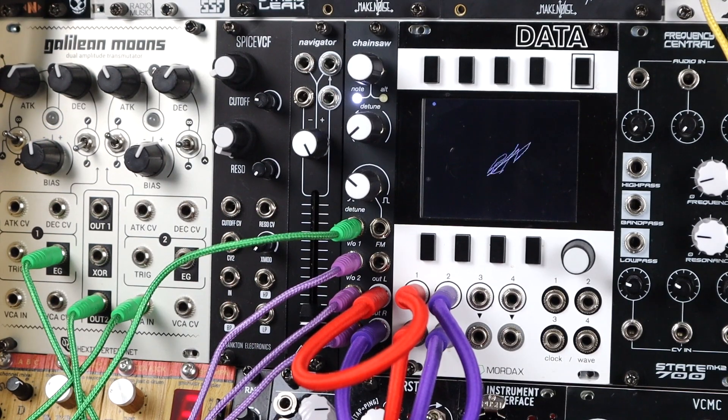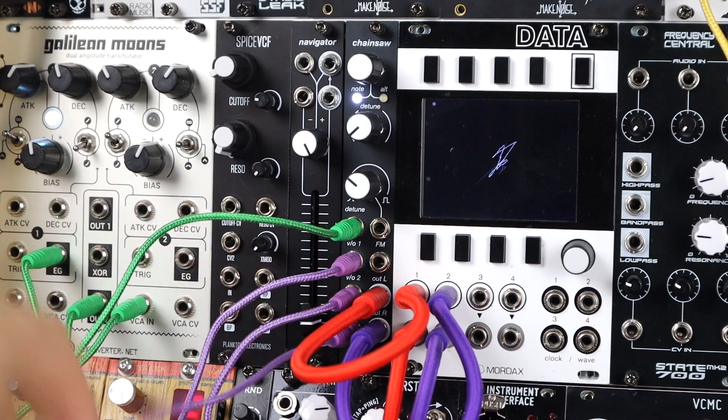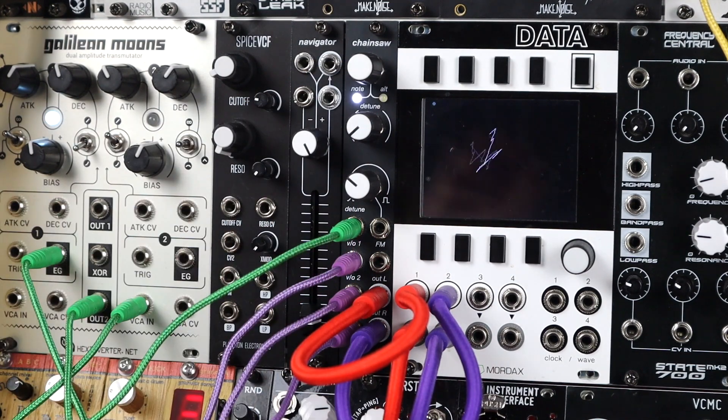Here I have three 1V/oct sources giving me a root, third, and seventh chord tone. I've missed out the fifth, going for that open jazz harmony vibe with stacked three-note chords. Chainsaw has been slowly modulated just slightly into being detuned, and it's a blend of saw and square. The actual chords from Chainsaw are going into a VCA where I'm using offsets and inverted envelopes just to sidechain them against the kick, and I have a flanger.